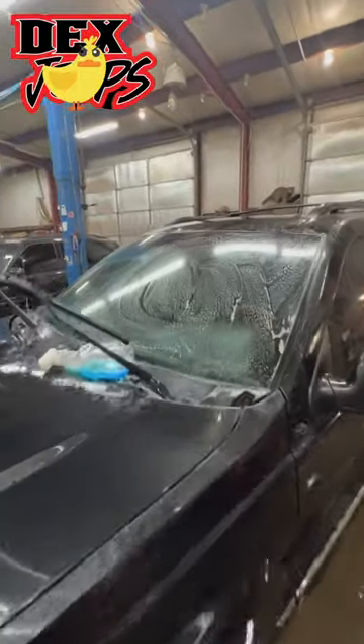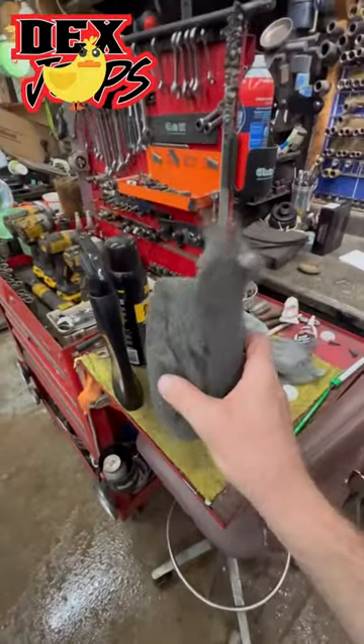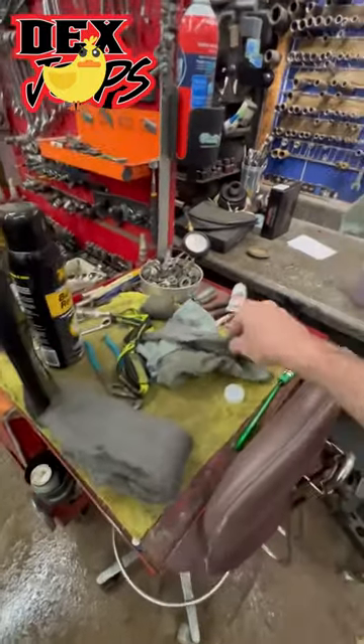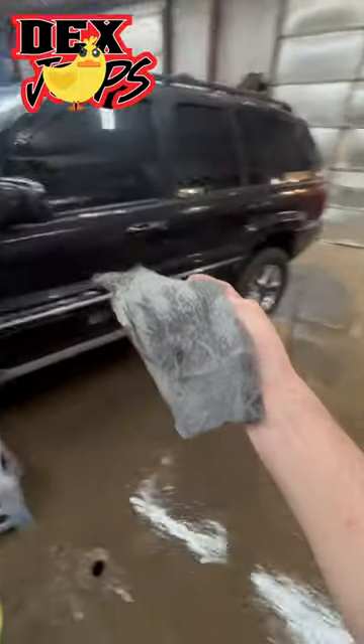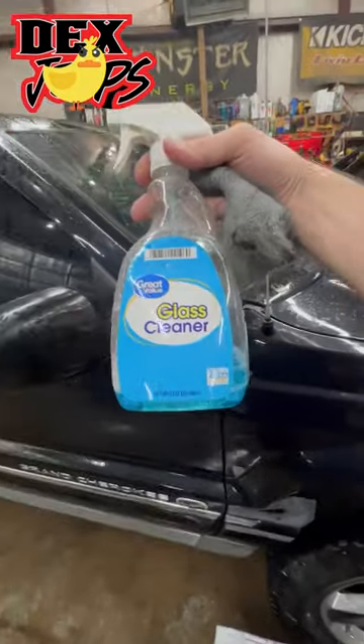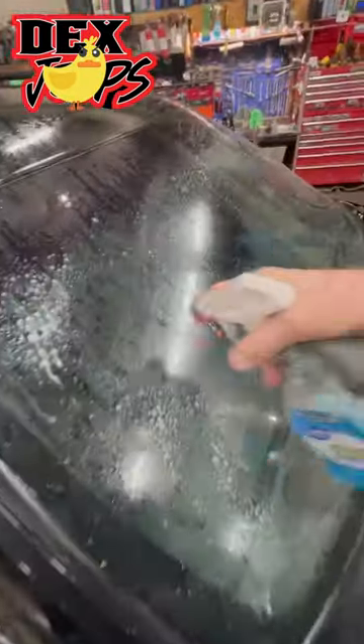You know how you can just never get those bugs off your windshield? My dad taught me this. I think it's called alt grit — I don't know that for sure, I just know he bought me some. I'm gonna try it. I'm just gonna squirt the Windex on there and see what it does. I call it Windex, but you know me and company names.